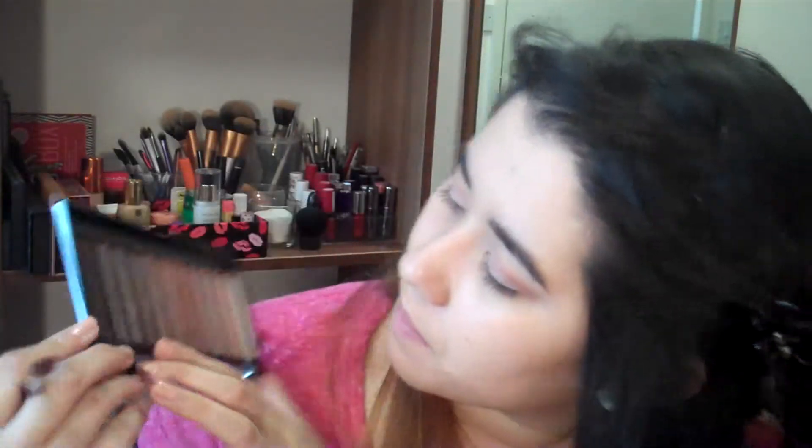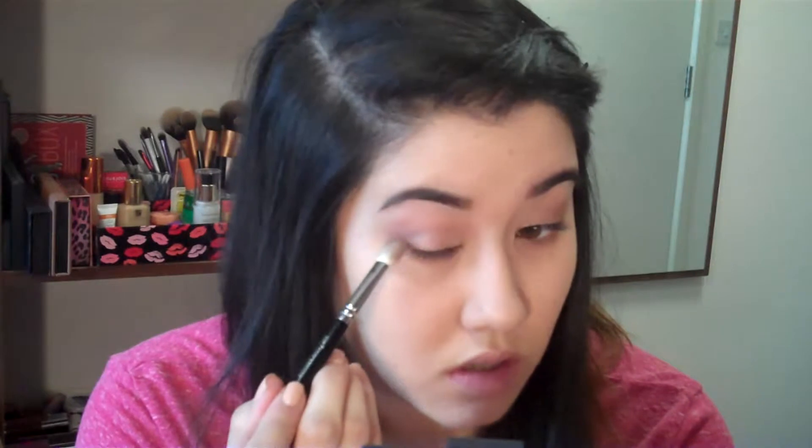I'm going to hit up the other side of the palette — I think I might go for this one here, sort of a brownish darker brown colour. I'm just kind of playing at the moment, but I want to add a bit of depth. Less is more, you can always add. So I'm going to pop this in the outer corner and see how it comes out.